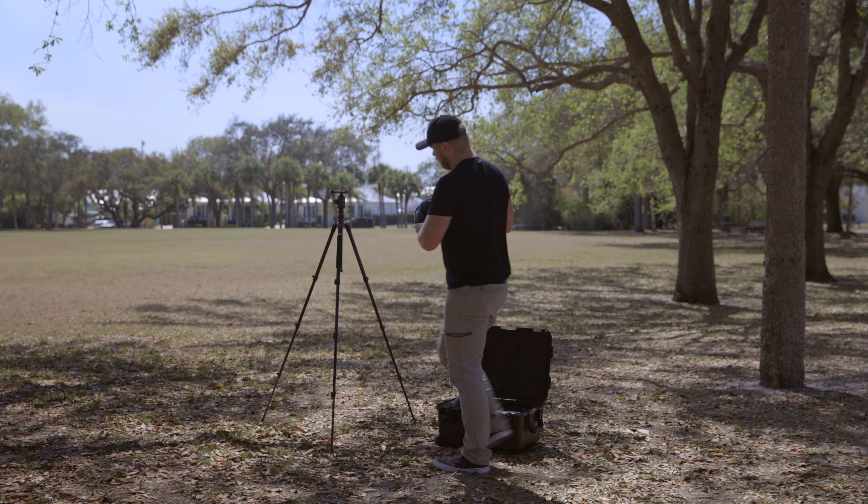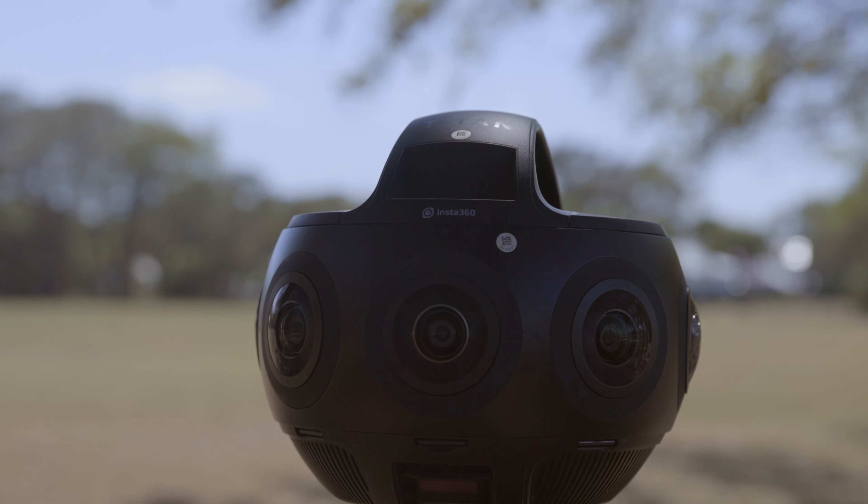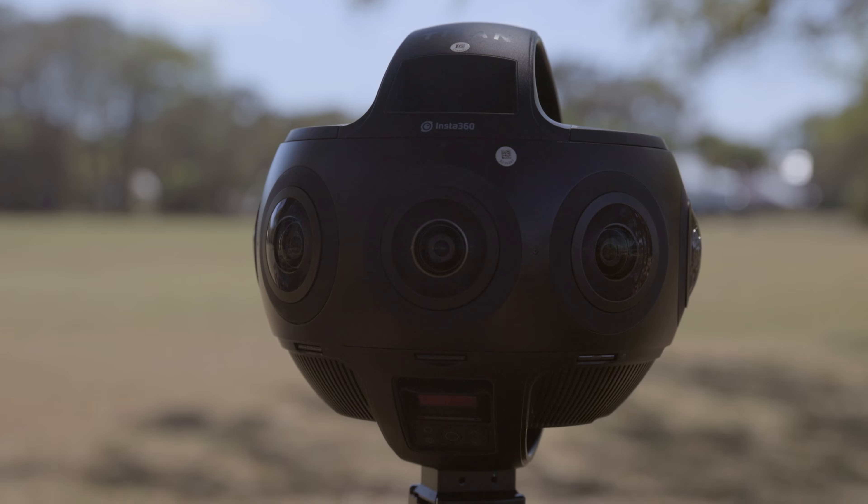I used it on and off for about half a day and there was still 40 to 50% battery left by the time I was done, so I didn't feel like it was draining quicker than expected. Obviously if you plan to do a lot of heavy shooting, having a second battery on hand doesn't hurt.